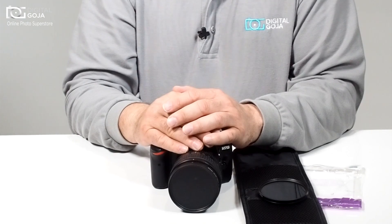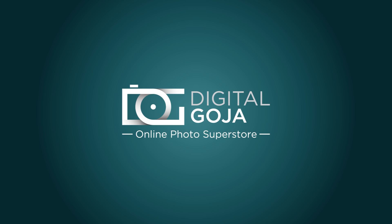If you have any ideas for videos on photographic equipment, subscribe using the link below and shoot us an email at video@digitalgoja.com. Happy shooting!